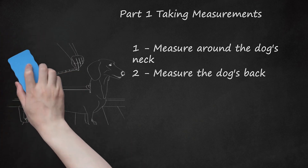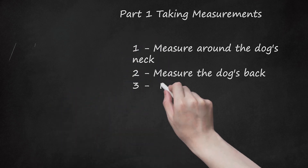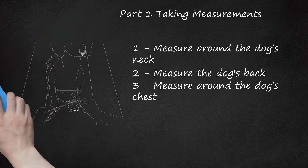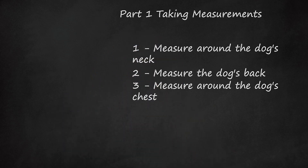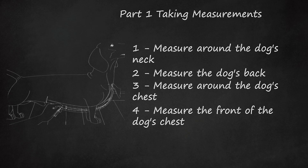Extend the tape measure to a point roughly 2 inches (5 centimeters) away from the dog's tail. Measure around the dog's chest. Starting at the midpoint between your dog's shoulder blades, wrap the tape measure around the dog's back, sides, and chest. Keep the tape measure directly behind its front legs and perpendicular to the ground. Note that this measurement is easiest to obtain when your dog is standing straight.